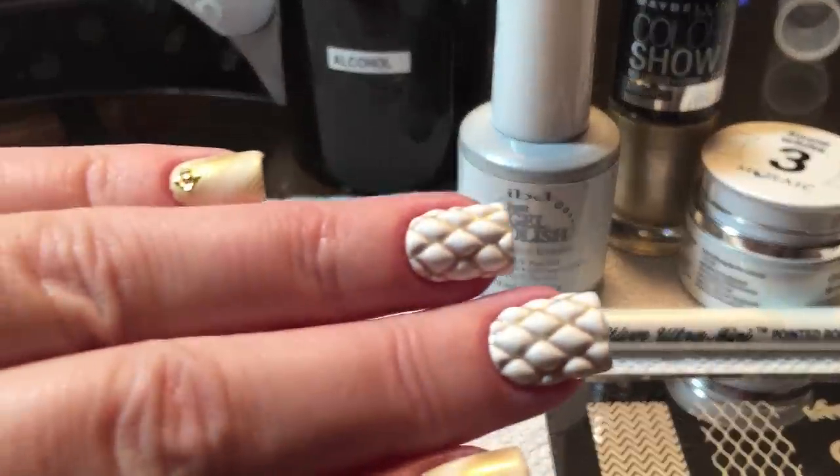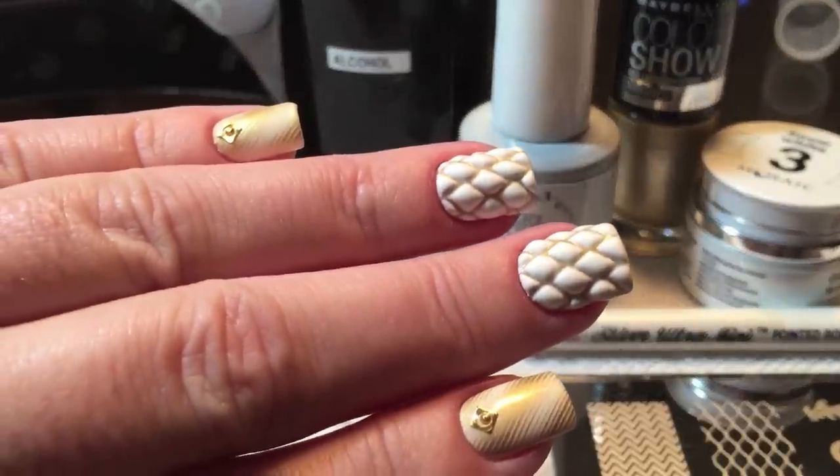Hello, today's video I will be showing you how I did the quilted effect that I have on this week's manicure.